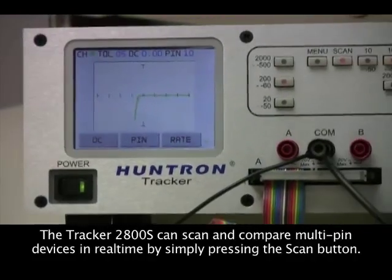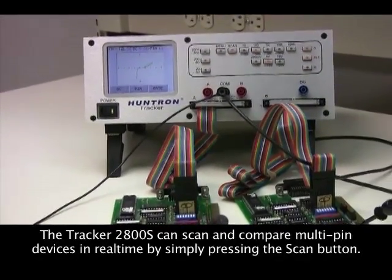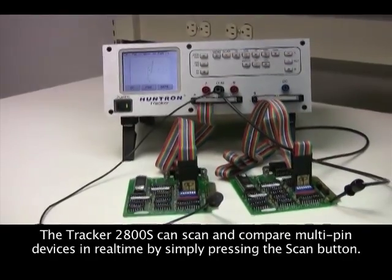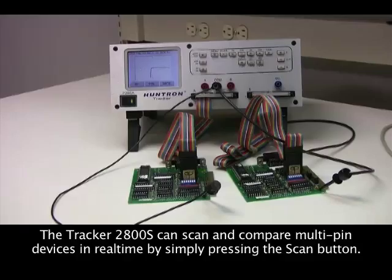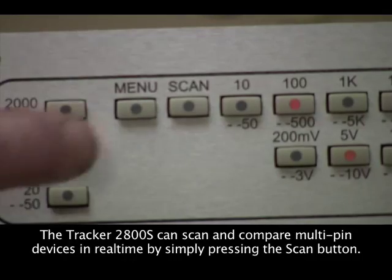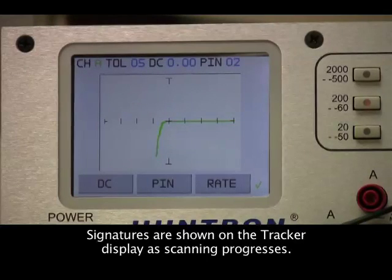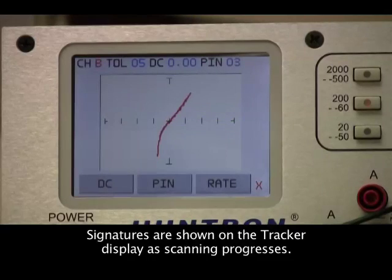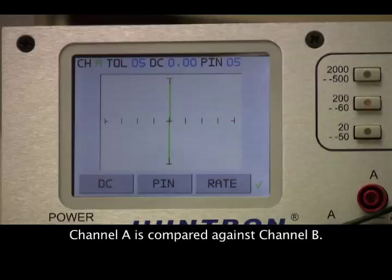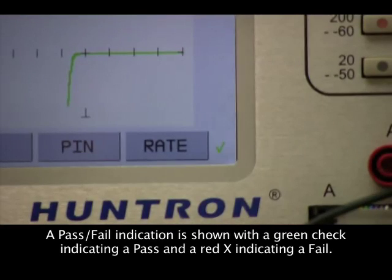For a more automated approach, the tracker can scan and display signatures of multi-pin components on side-by-side circuit boards. By simply pressing the scan button, the tracker will step through each pin in the selected range and display the channel A versus channel B signatures on the LCD. A green check mark in the bottom right indicates the comparison passes, and a red X indicates a failed comparison.